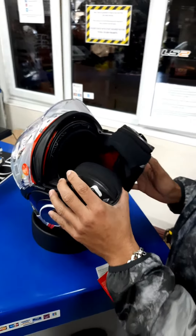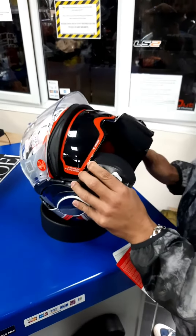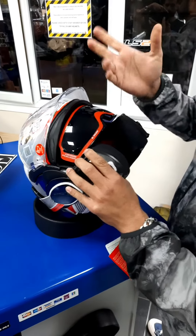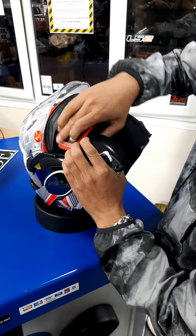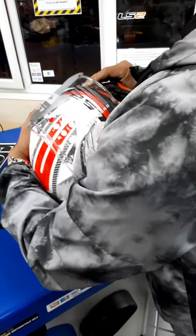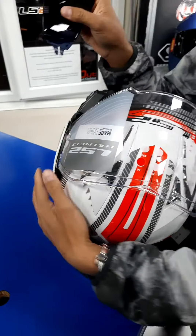Valiant helmet, Valiant 2. So that's the visor working. We're going to show you how to change it if your visor is not working. Okay, so you hold this side, pluck it out and then pluck the other side out. So that's your visor out.